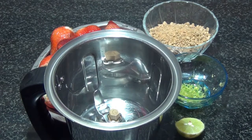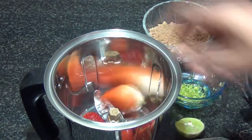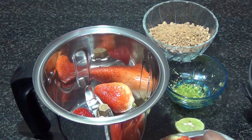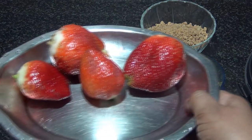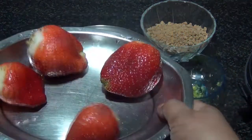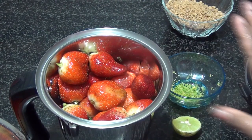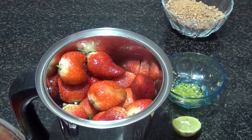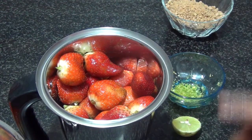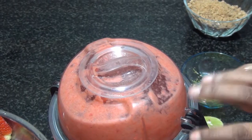Into a blender I'm going to add our strawberries, but I'm not going to blend all of them — I'll leave some to get those chunky bits in the jam. I've taken almost three-quarters of the strawberries and left the rest to chop and add later. I'm going to blend this without adding any water, because the strawberries themselves have enough water content.